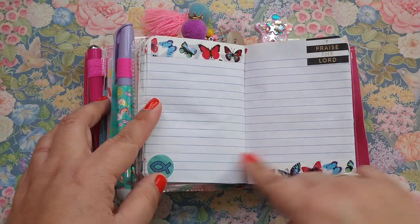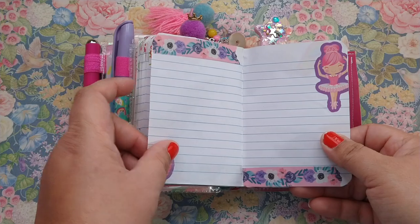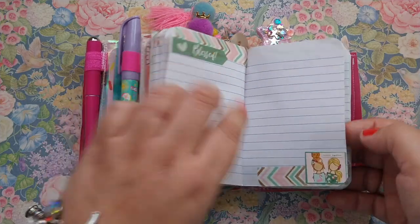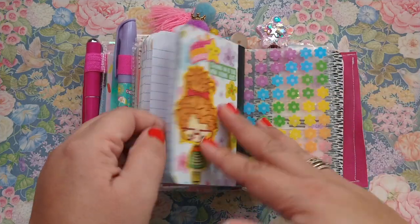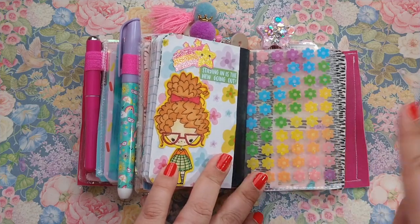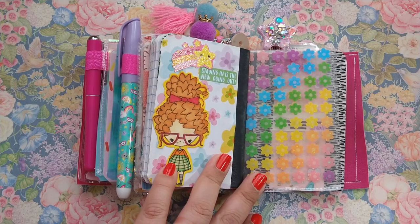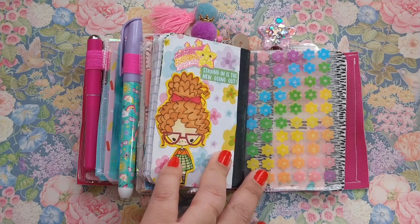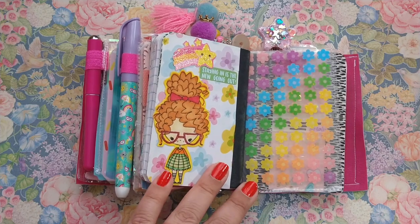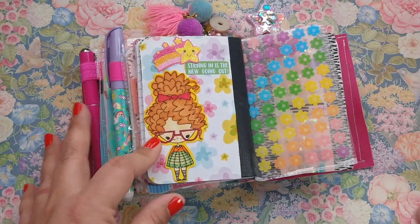Another thing is you can pre-prep pages so that you don't have to worry about decorating them out. Knowing me, I always carry stickers and washi with me. I have a huge bag I carry with me to the parent pickup line, and I will be making a video on that. Either way, you will see exactly what it is I carry with me when I go and wait in line for like an hour or two hours. I love, love, love to carry things that make me happy — like my Bible and all the little journaling bits and bobs.